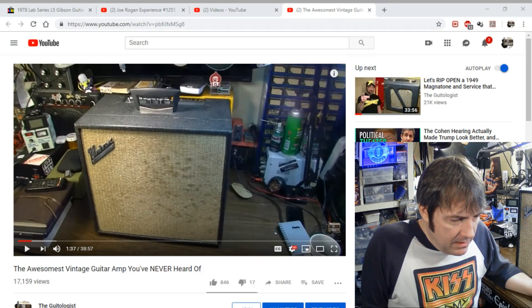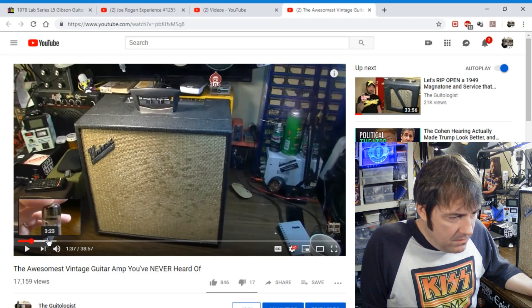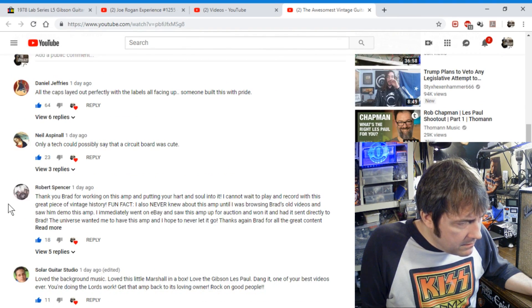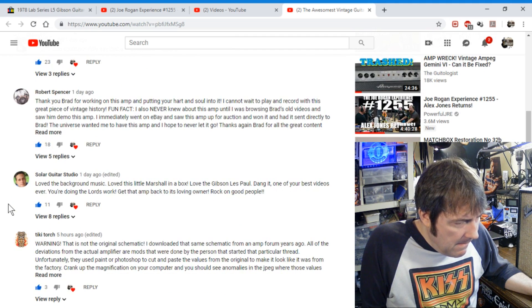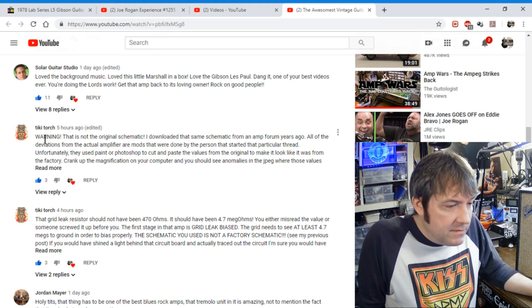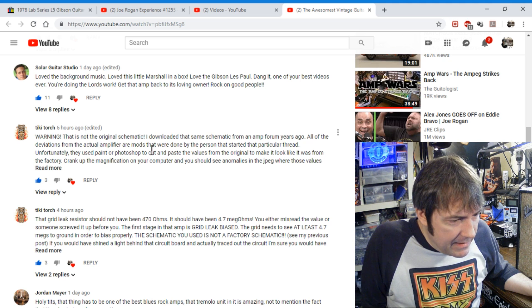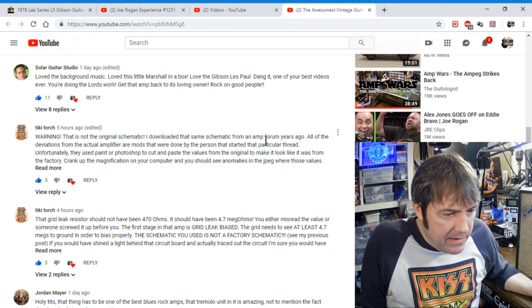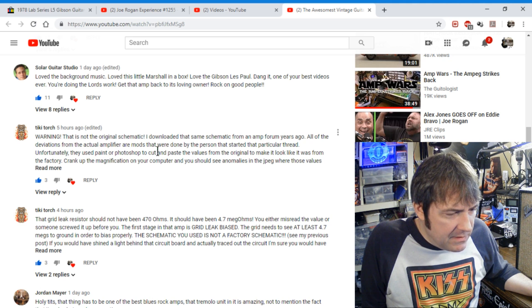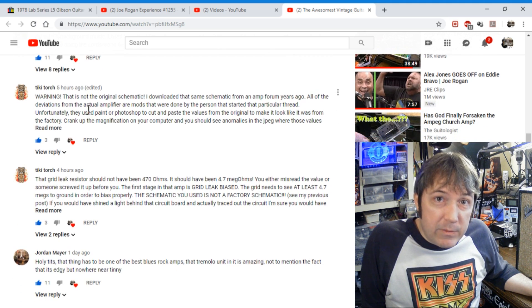So here on the video, somebody chimed in — this fellow, Tiki Torch — good comments, by the way, I appreciate this very much. He says: "Warning, that is not the original schematic. I downloaded the same schematic from an amp forum years ago. All of the deviations from the actual amplifier are mods that were done by the person that started that particular thread. Unfortunately, they used Paint or Photoshop to cut and paste the values to make it look like it was from the factory." So he's saying that that's not the original schematic.